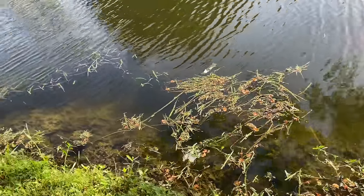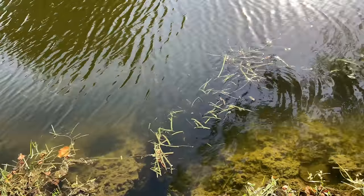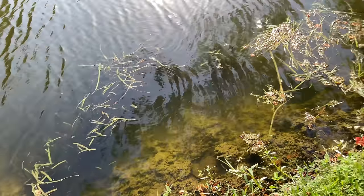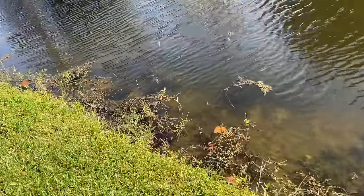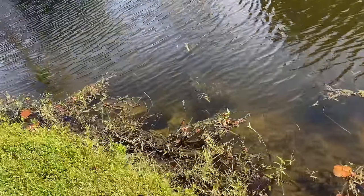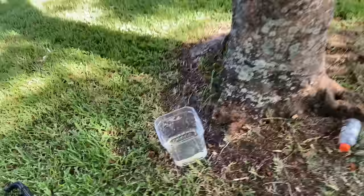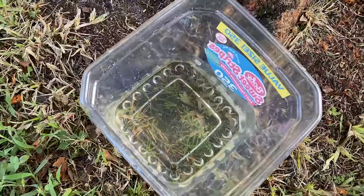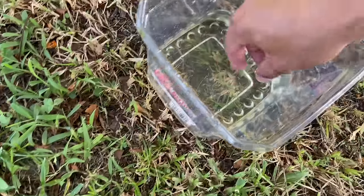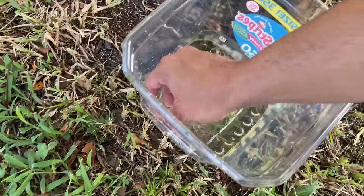I do keep extra minnows in the Paku tank at the shop, but that's really more just for enrichment for the Paku so he has other little fishy fellow friends to live with. I think we only have a handful — as long as we have five, I feel confident. Do we have five? Six. Okay, we got six in there. So that's enough for tonight.